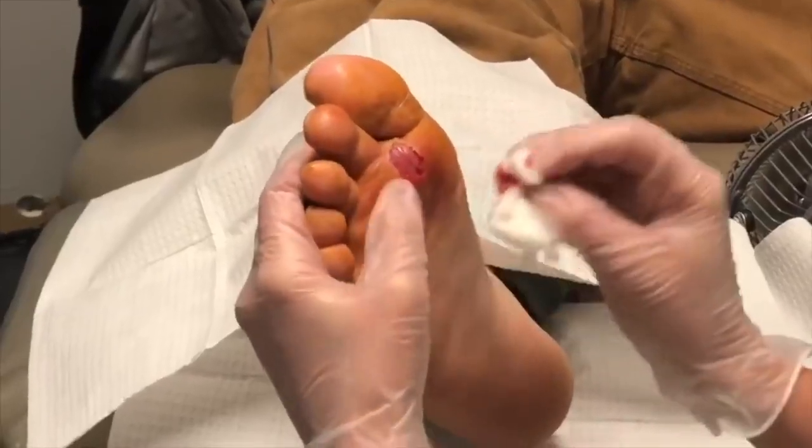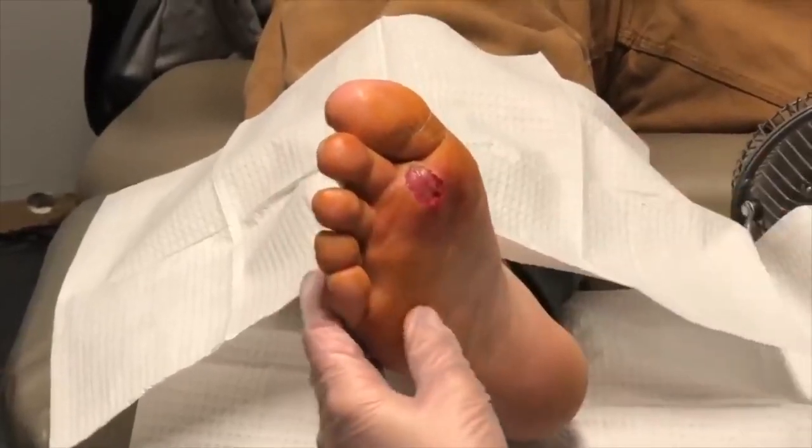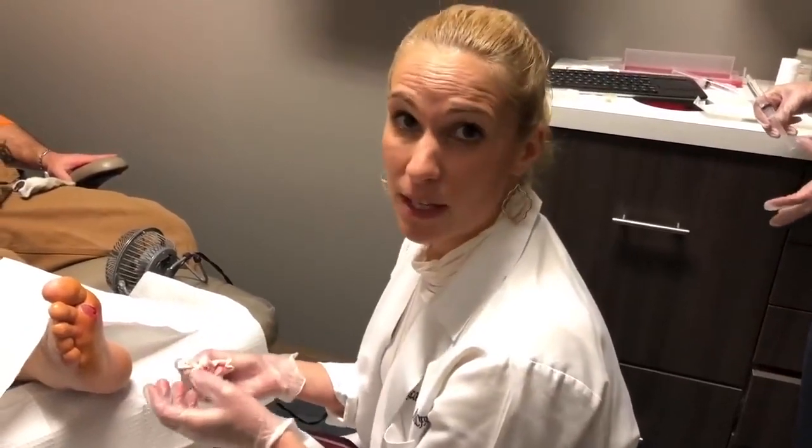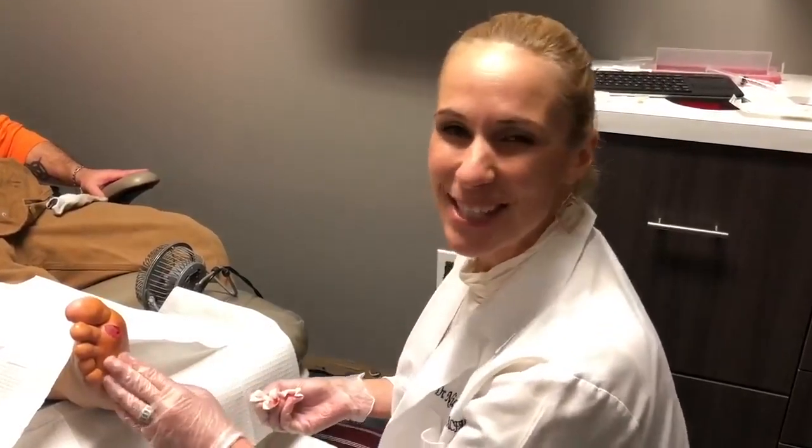Let's go ahead and get this cleaned up and get you wrapped up. Athlete's foot infection — please don't let it go this long, because he ended up with a really bad bacterial infection that led to an abscess. Better safe than sorry. If you're concerned you have an athlete's foot infection, just call us, come in, we'll take a quick peek and make sure you don't end up like this poor gentleman. See you soon.